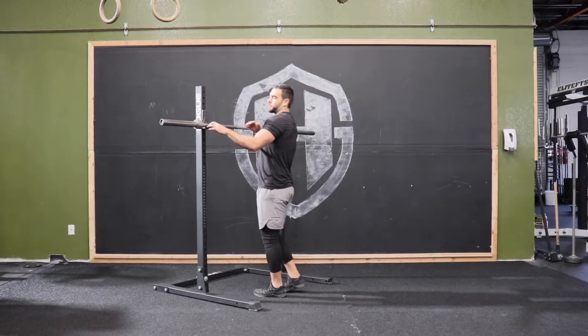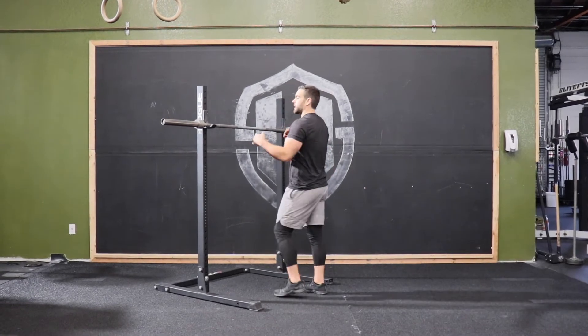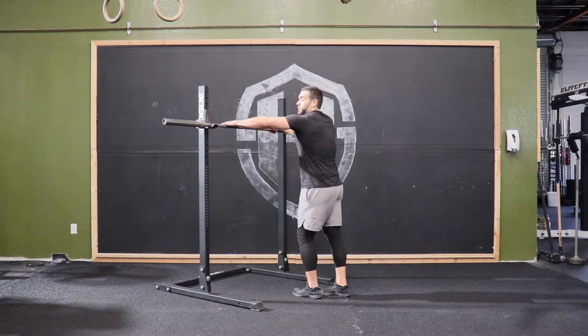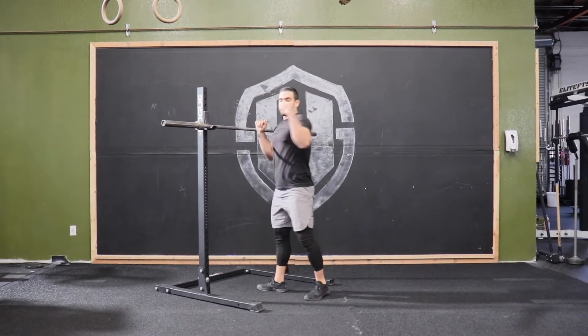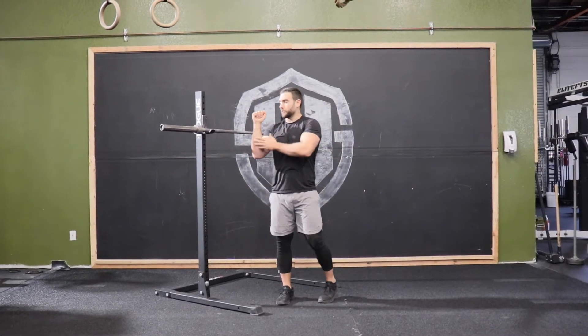What we're going to do is set this rack up so it's just about our shoulder level, right at that clavicle, so we can get up and underneath and in a good position. Find equal distance apart from that bar so that your forearms, when you get ready to push, are nice and vertical.